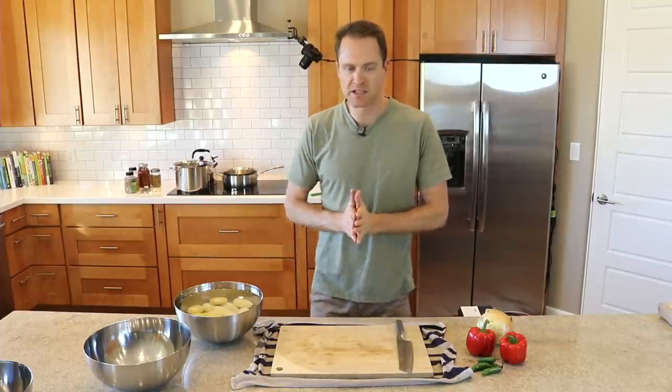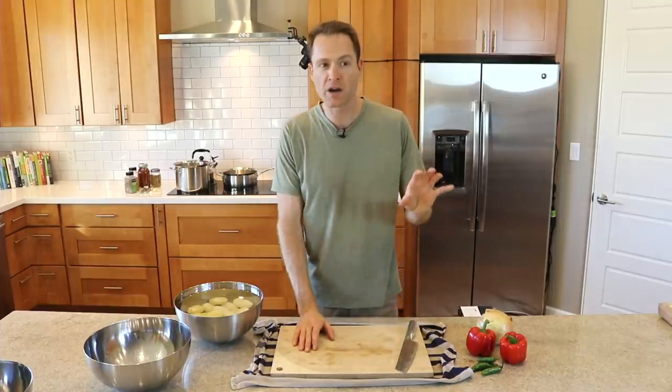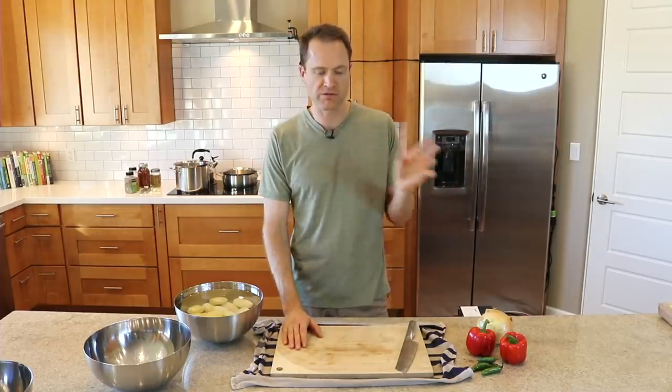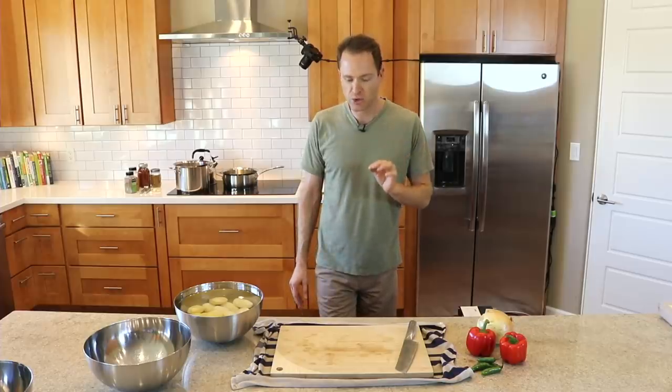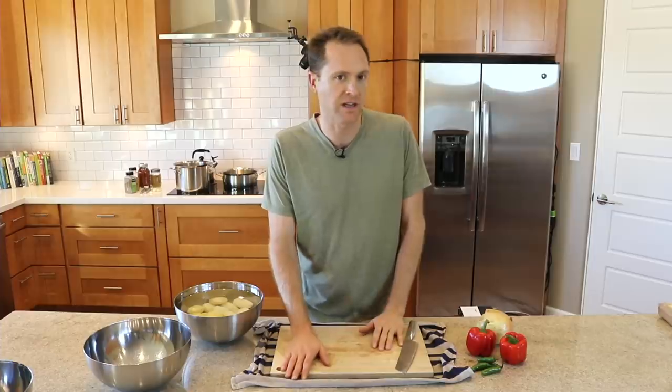Hey everybody, this is Dylan. I'm not sure why I call these home-fried potatoes — maybe because they're kind of modeled after the diner-style home-fried potatoes with peppers and onions all fried up together — but I eat them in the morning, at noon, at night, so really they're just awesome, delicious potatoes.